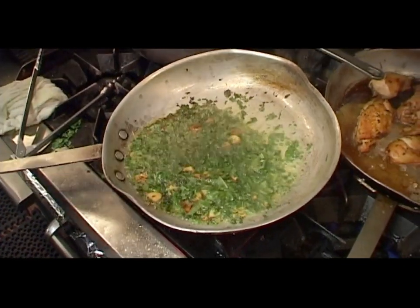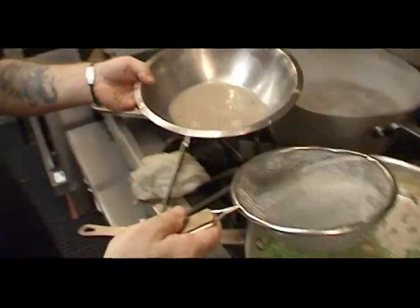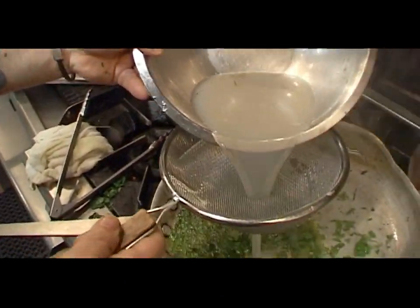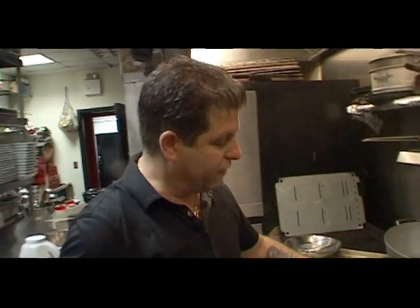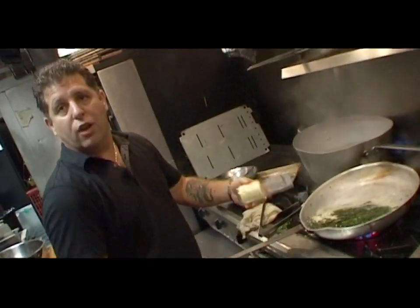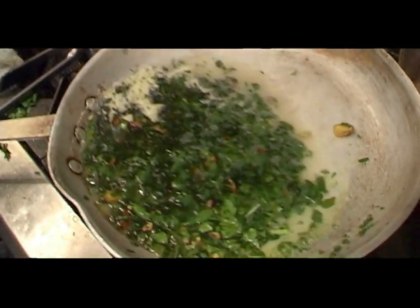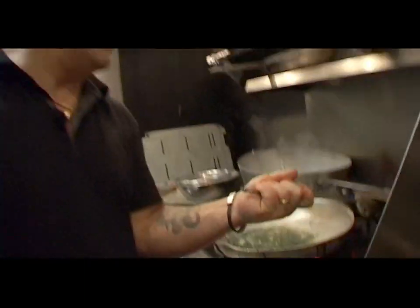That's the fresh basil opening up the seasonings — all the flavors of those herbs are coming out. We're going in with our clam juice; I like to strain this so you don't have any pieces of shell. This is the fresh clam juice from the cherry stones, plus one jar of the store-bought clam juice. This dish is done with no salt, no pepper. As this dish reduces, that's where the flavors are going to come in.